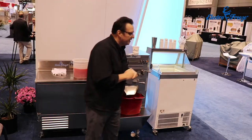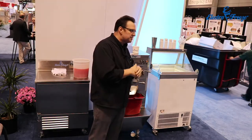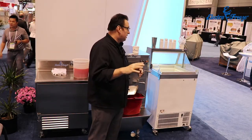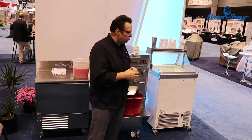My name is Steve Christensen. I run a training facility out of St. Louis where we teach people how to get into the ice cream business — it's called Scoop School. We do classes and different things, and we're working with ElectroFreeze on training and doing some of the presentations during the show.